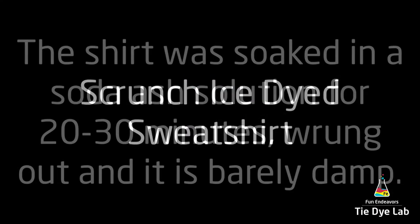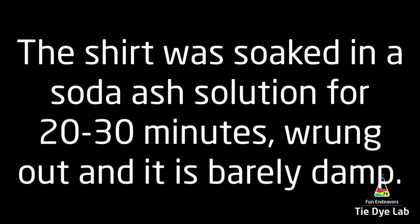The sweatshirt was washed and dried, soaked in a soda ash solution for at least 20 to 30 minutes. I spun it out of my Panda Spin Dryer so it's just barely damp.